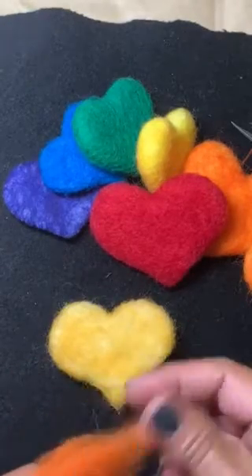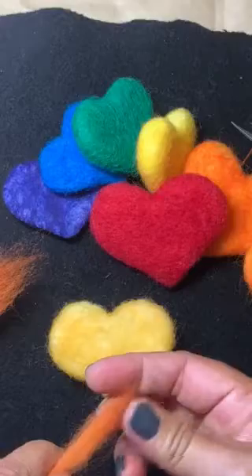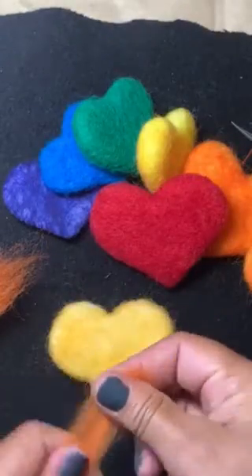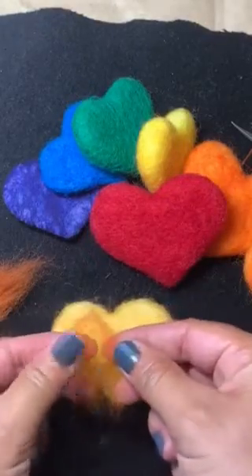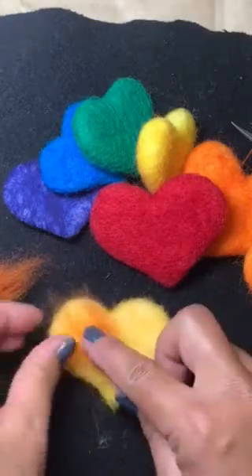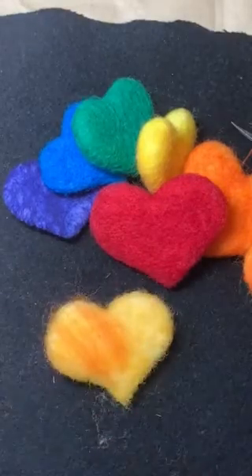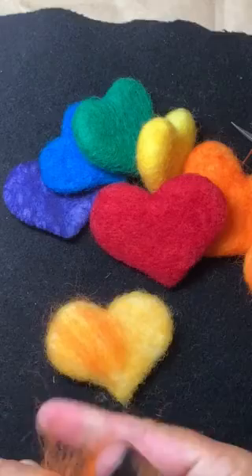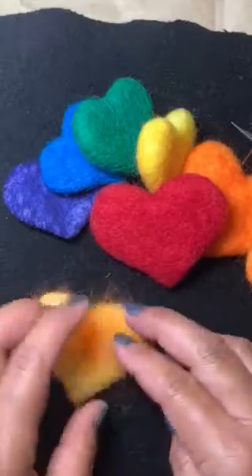I'm going to pull off just tiny amounts — and I've got a couple of darker fibers in there that I'm going to pull out. Now I'm just going to make tiny tufts and then fan them out with my fingers like that, and then start laying them down, spreading them lightly with my fingers. Don't worry what it looks like in the beginning, because this is a great way to practice blending color with hearts — it's so much fun.